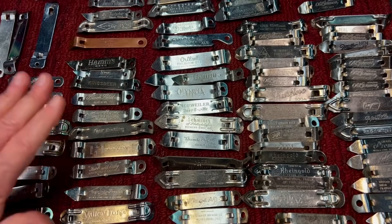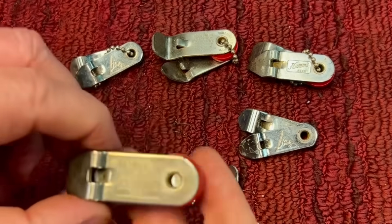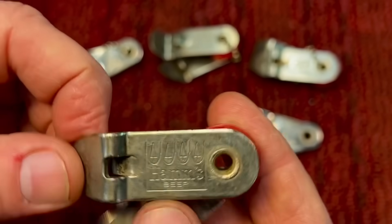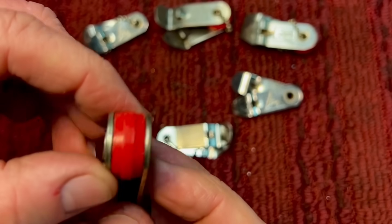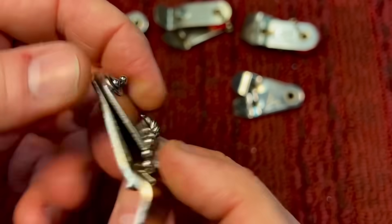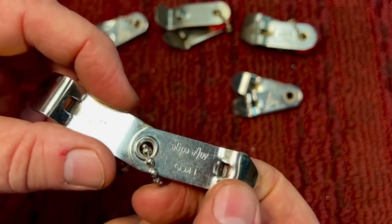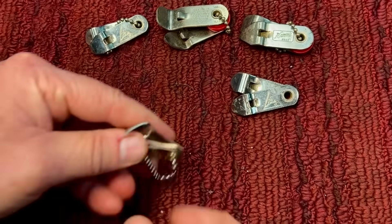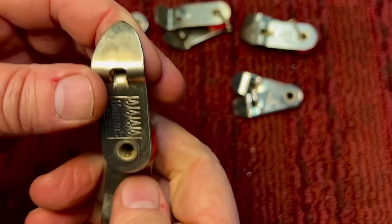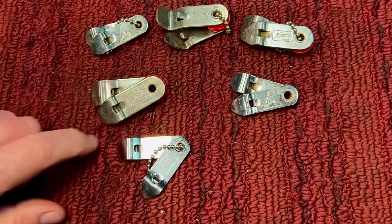Some of the more collectible types are these folding combination openers. This one here is an advertising one with the can poppers. Some had a bushing in between and some didn't, like this one. This one here is made by Echo — it would open up to a regular opener. I don't know how durable these were because they did fold, but if you held it correctly and pierced, it would work. There's your bottle opener — the folding ones are unusual; you don't see these too often.